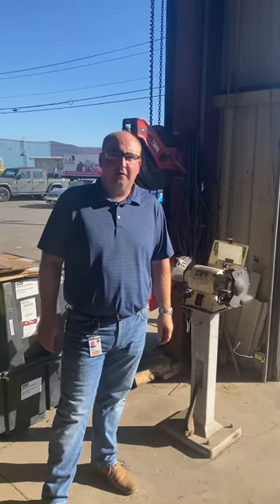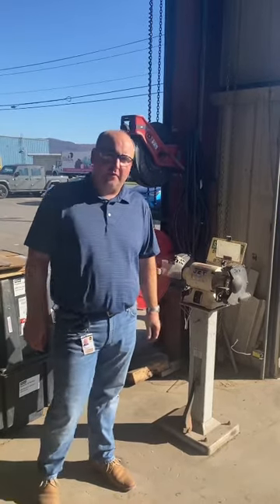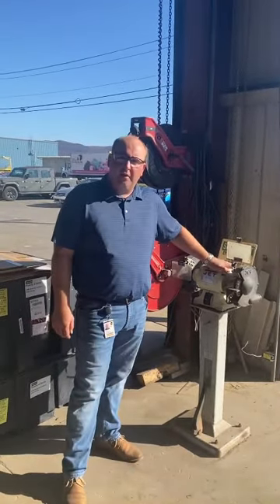Hi, this is Cory Lawbaugh, Automotive Fleet Supervisor in the Mid-Atlantic District. And today we're going to discuss the proper setup of a bench grinder here at UPS.